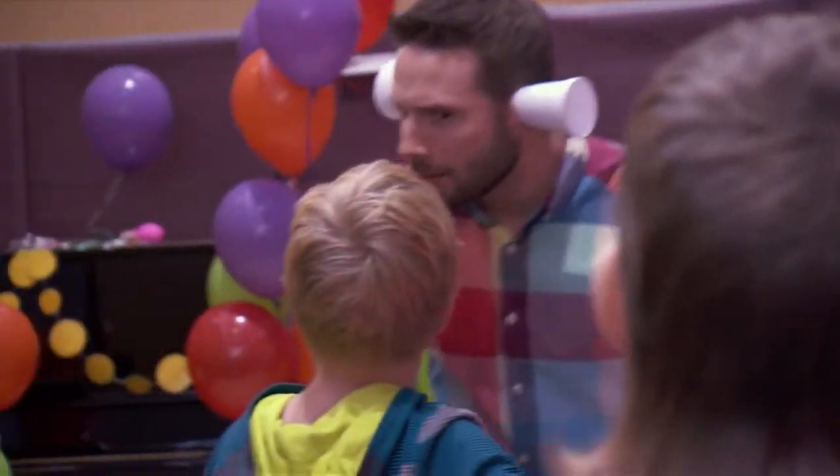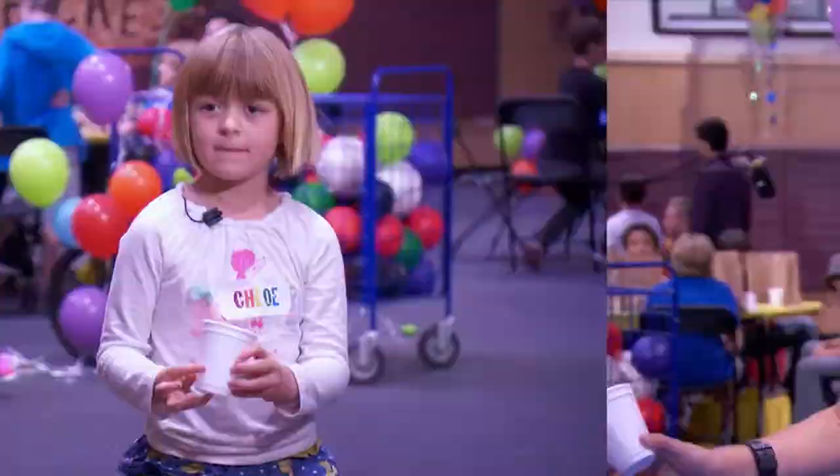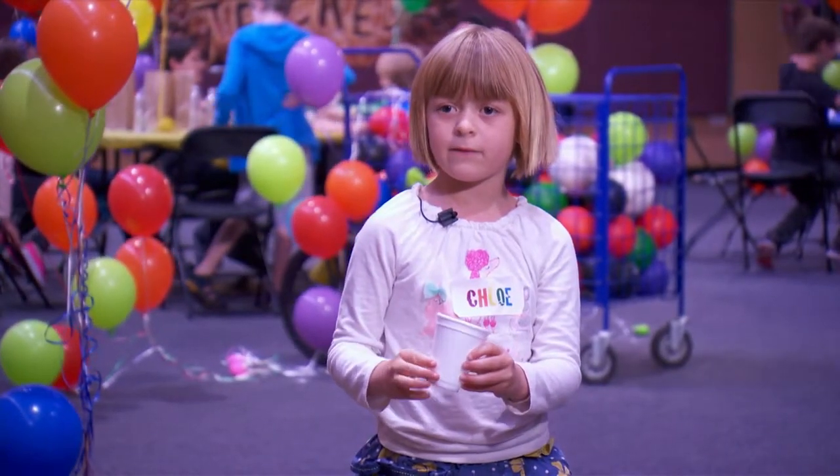Hi, I'm Raiken. My name's Jackson. My name's Chloe, and this is the Frozen Cat.